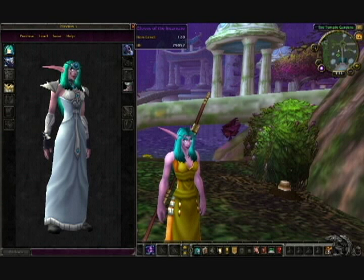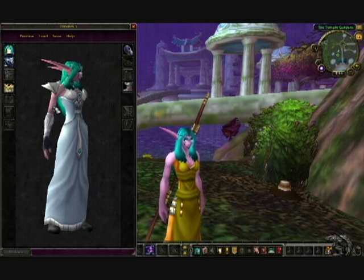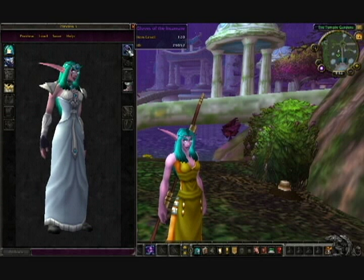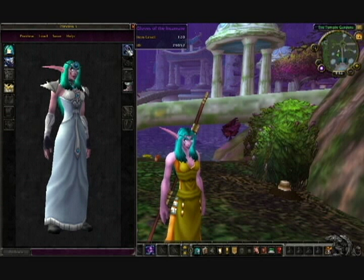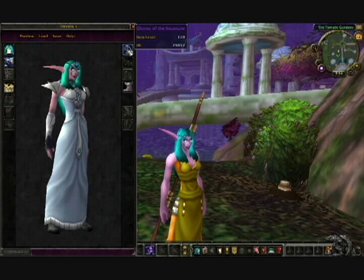The gloves shown here are priest only, and I have another glove that I'll show you in a second that works for all clothies and is much easier to get. But these are the Gloves of the Incarnate, which are purchased in Shattrath for the Gloves of the Fallen Defender token, which drops off the Curator in Karazhan, and they require level 70.